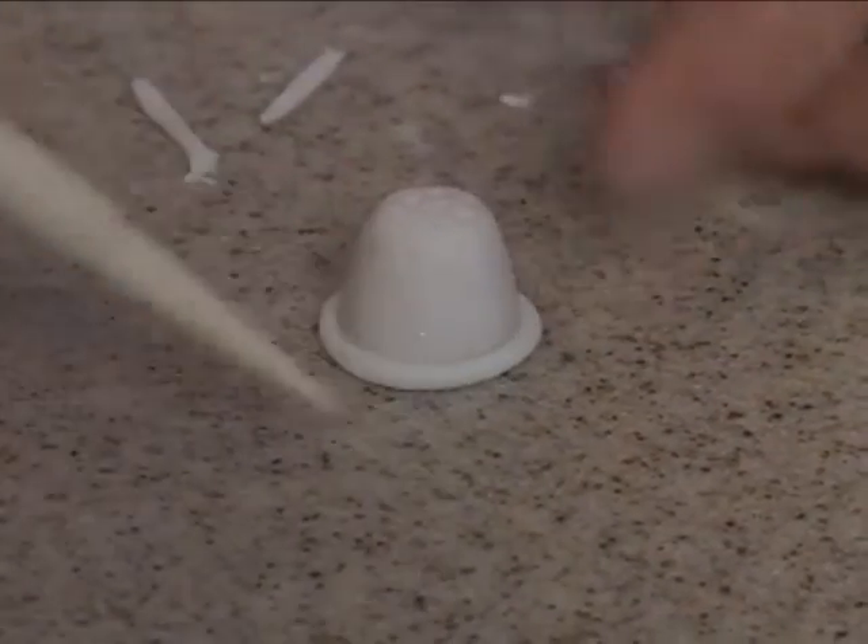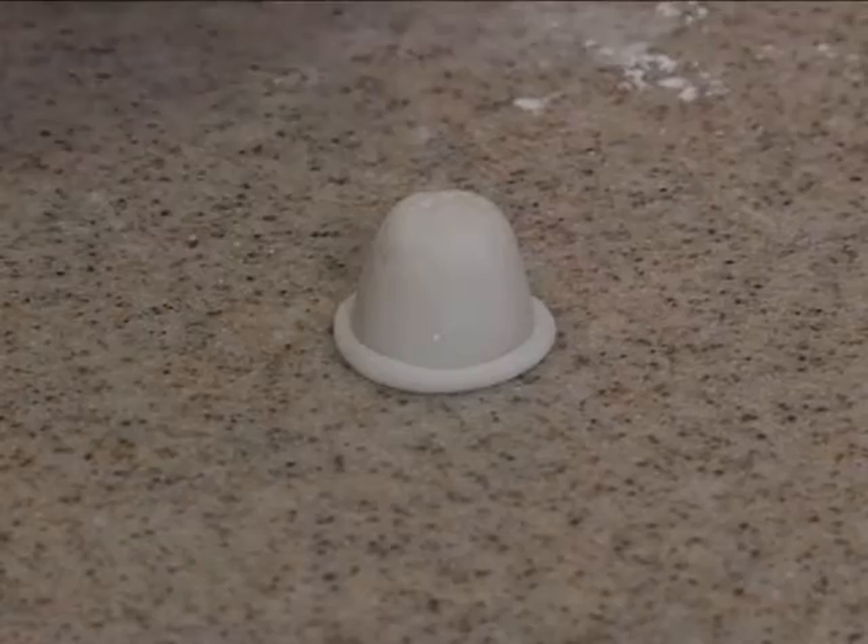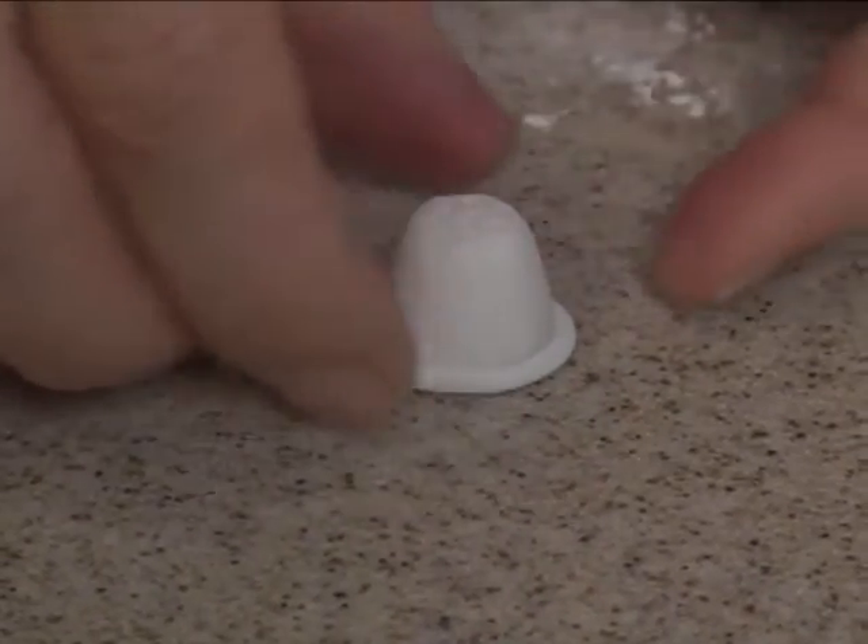Okay, and then when this is dry, we'll paint it silver, like a thimble. We'll set that aside.